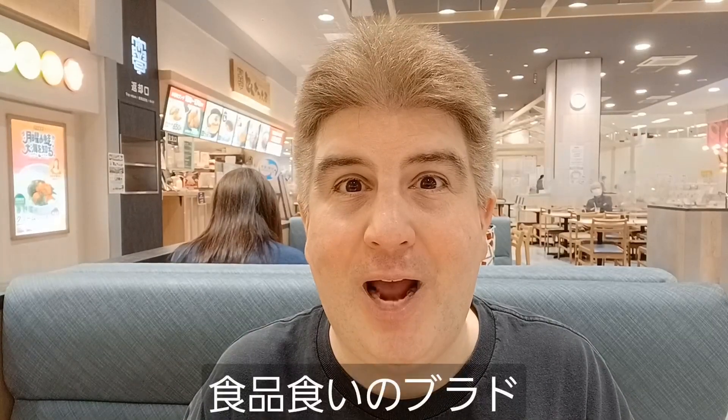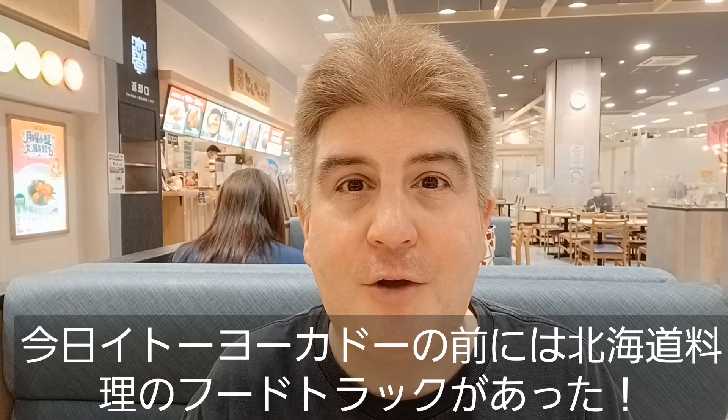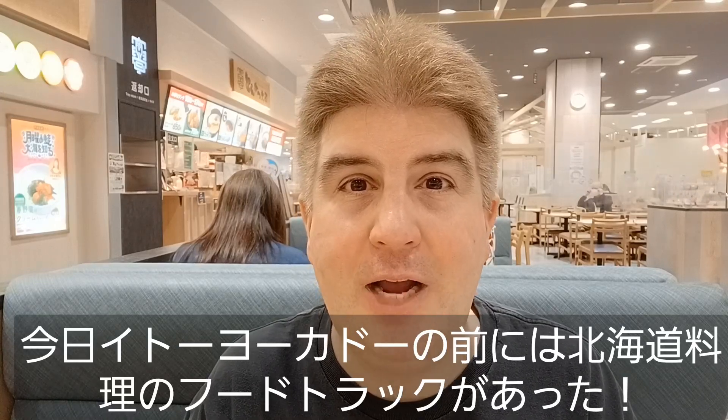Hey everybody, welcome to another installment of Brad Eat Stuff. Today I went to Omori and in front of the Ito Yokado there was a food truck selling things from Hokkaido.